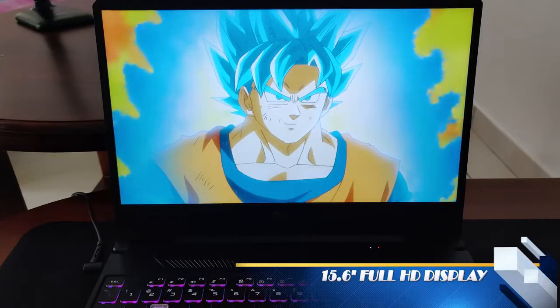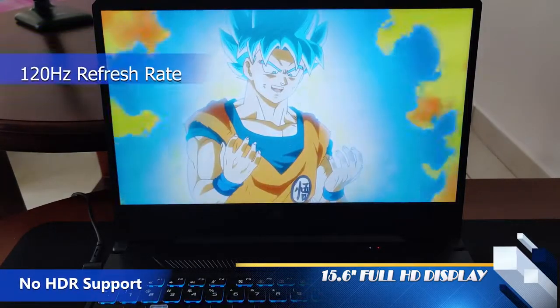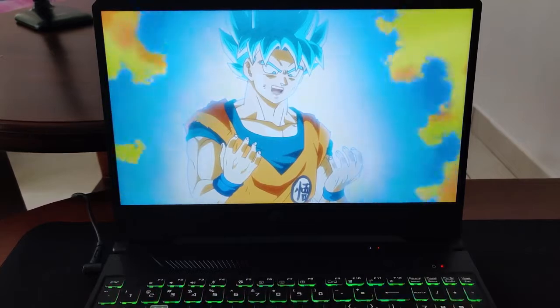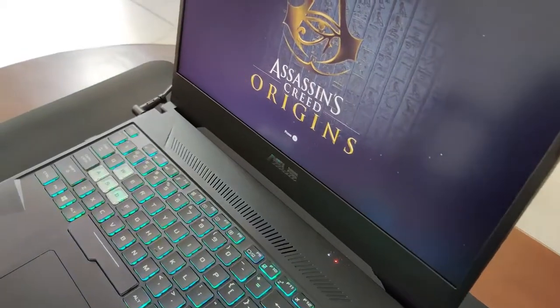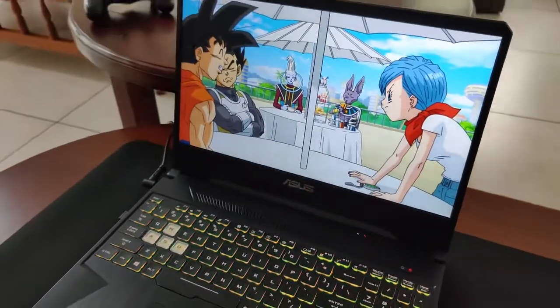The laptop has a 15.6-inch full HD display, which is pretty respectable. There is no HDR support, but it does have a 120Hz refresh rate which can massively impact your gaming performance, although you have to reduce the graphic quality for the increased refresh rate.